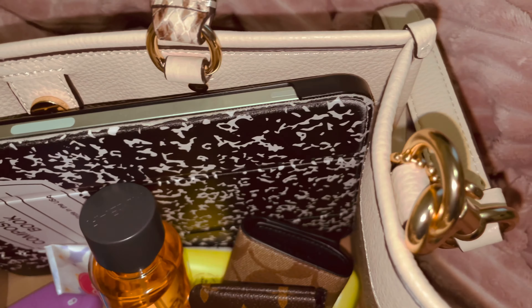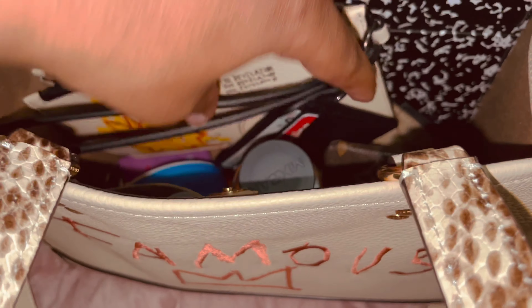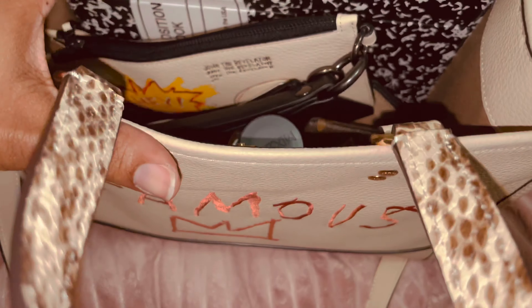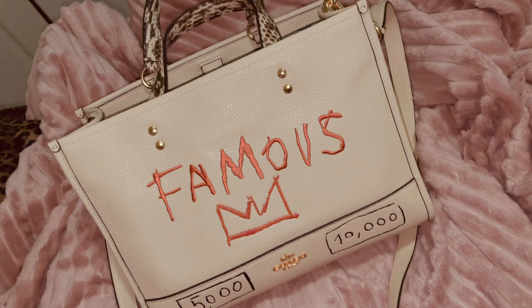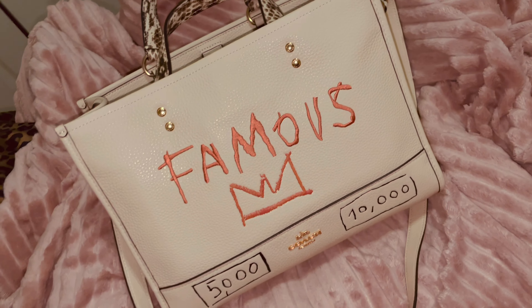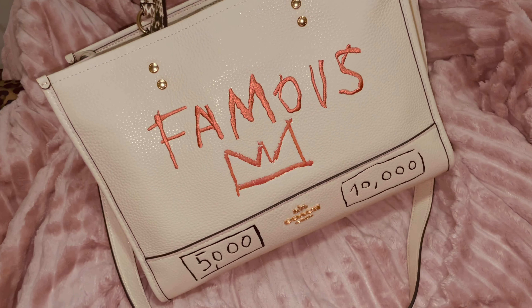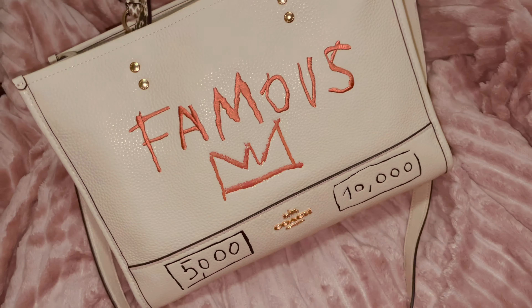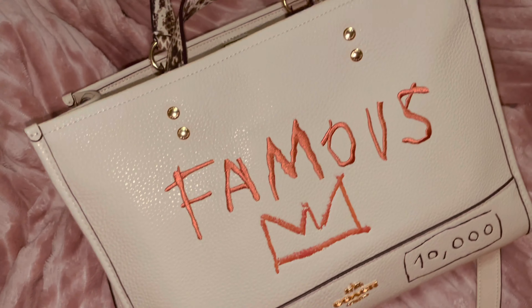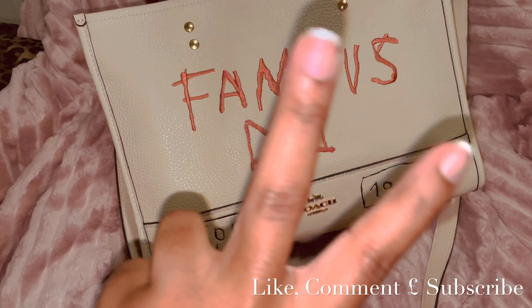So those were my two Coach pickups. I'm not going to go over everything else in the bag since you've seen it all before, but if you're interested in this bag you should definitely go pick it up — you will not be disappointed. It's a great bag for fall and winter, but honestly I'm going to be wearing it right now too. Go check it out, and I will talk to you guys soon — peace!